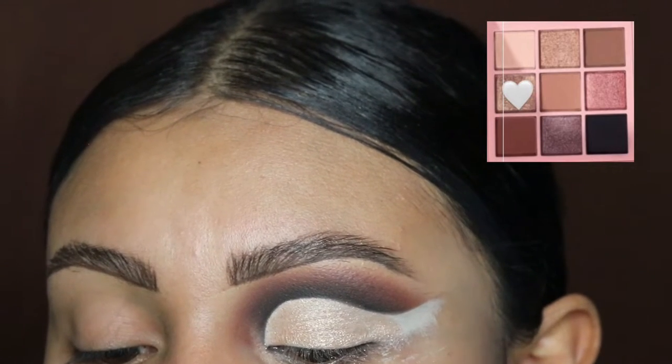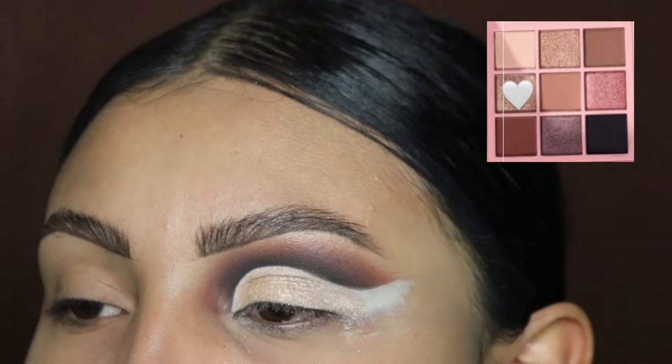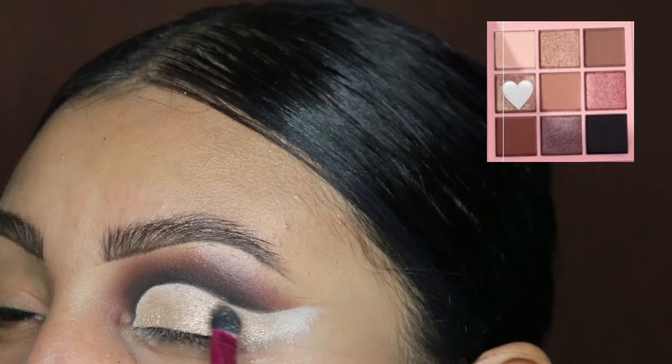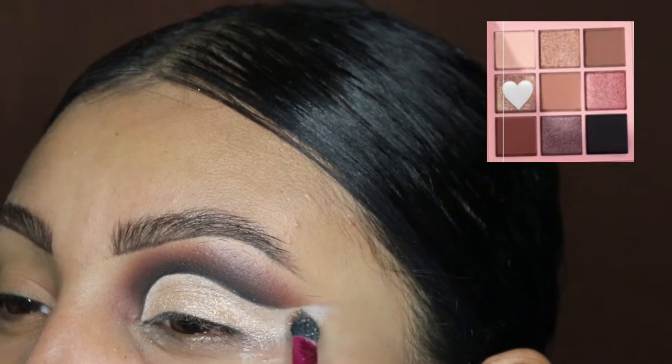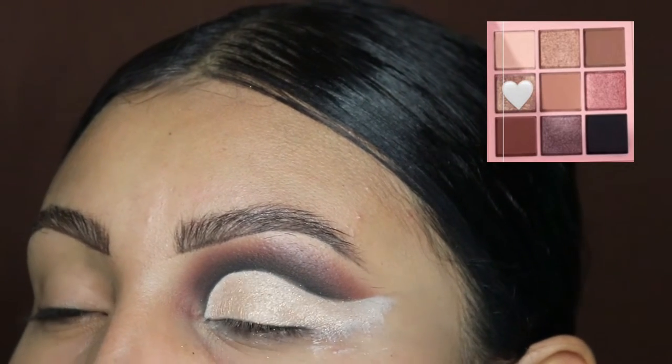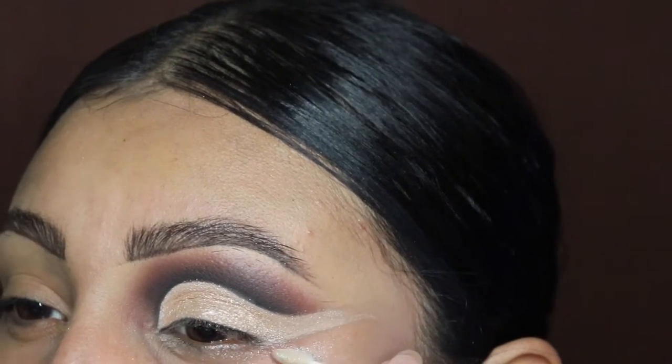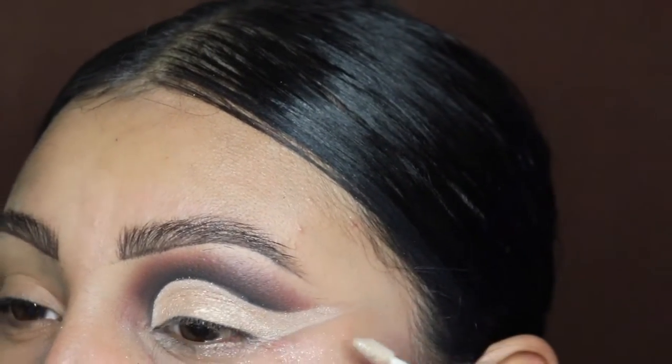This is why I like the Dose of Colors palettes — their shimmery shades apply so smoothly. You don't get all these little bits and pieces falling off like with other eyeshadow palettes, which is something I really really like. So I give this palette a 10, honestly.